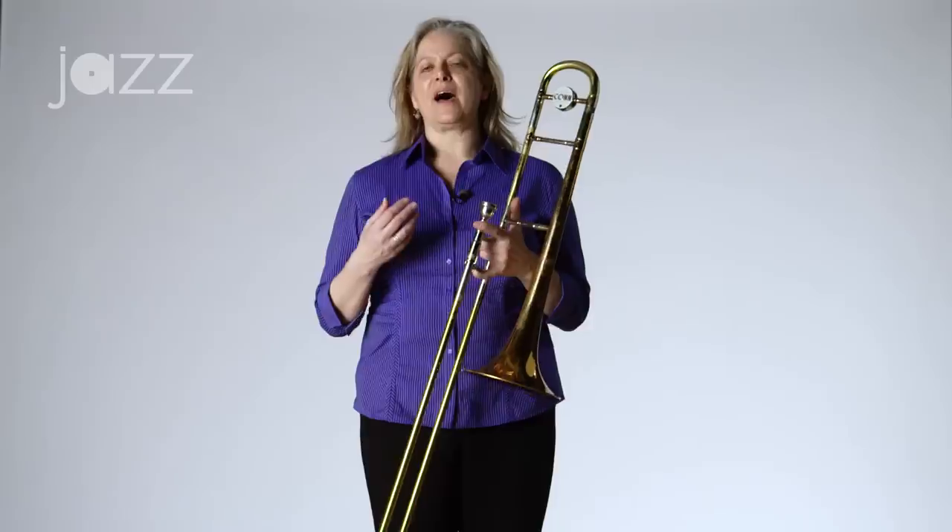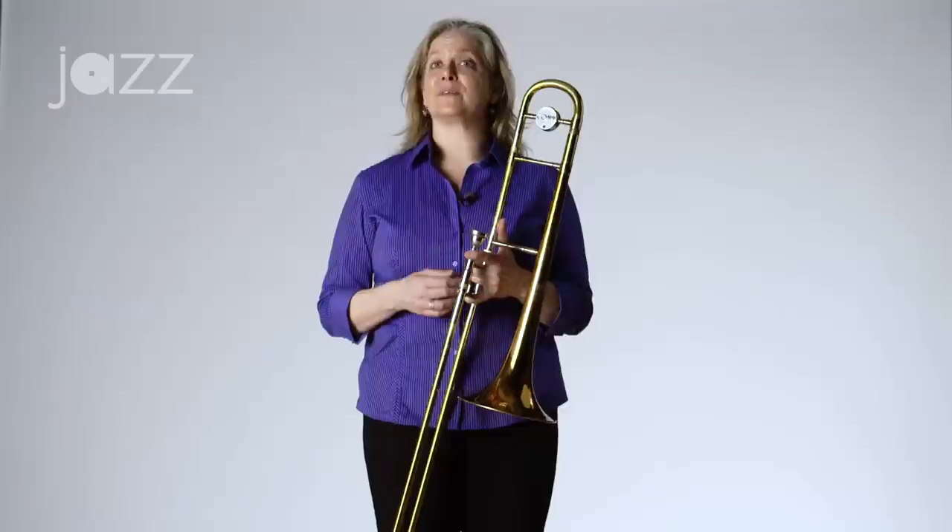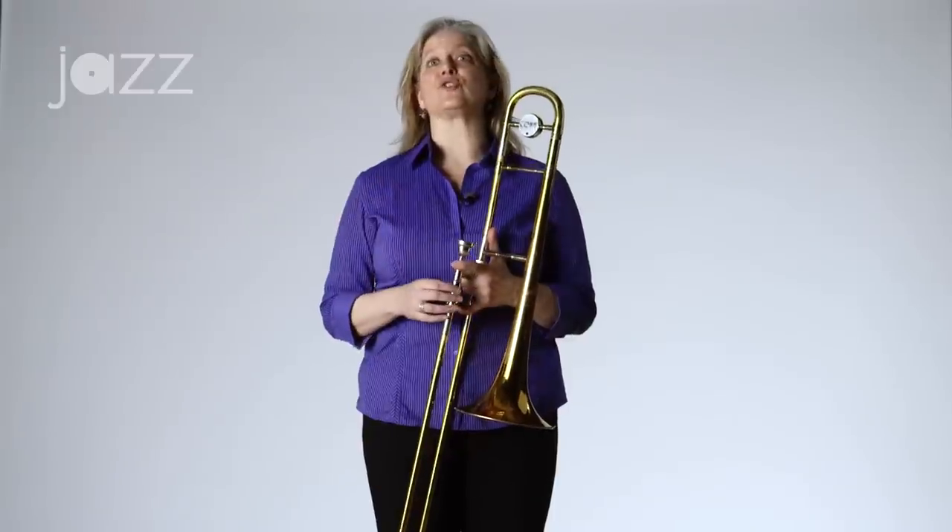Hi, my name is Deborah Weiss and I'm the trombone instructor for Middle School Jazz Academy here at Jazz at Lincoln Center. Today I would like to talk about what I like to call the magic moving accent and how this applies to tonguing on the trombone or basically any brass instrument. I want to give all credit to two marvelous teachers who've influenced me in this direction: the great trombonist Abby Conant and the marvelous trumpet player and master teacher Lori Frank.